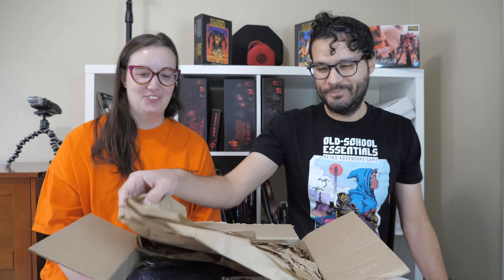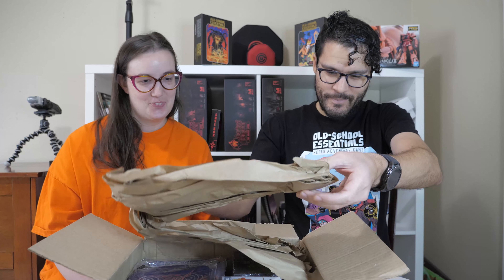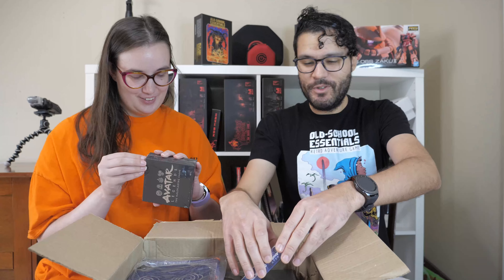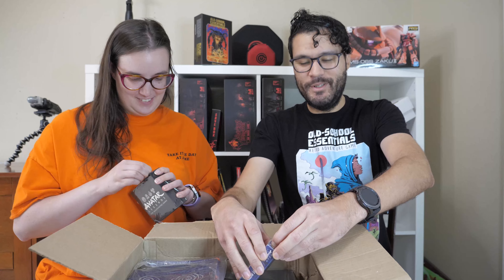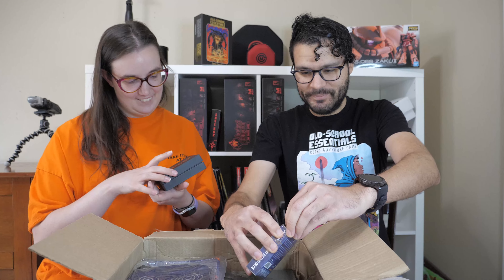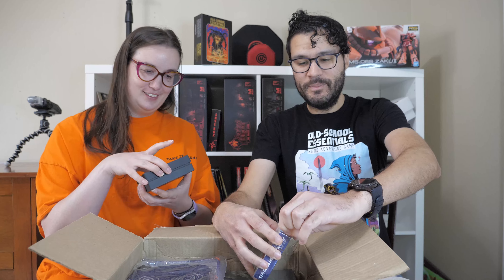I thought there was a lot more paper. Go ahead, you can take something out of the box. I don't know what to pick first. What is this? I need to open it. It says Avatar Legends Roleplaying Game — it's in a box. And what's in the box that's in the box?